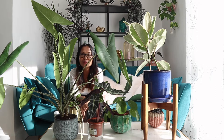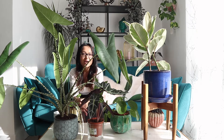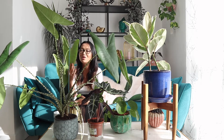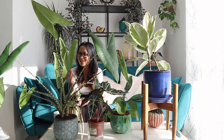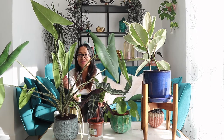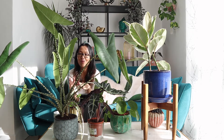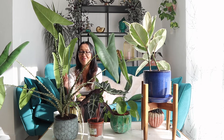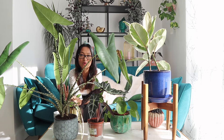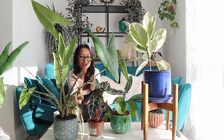Hi guys, hope you're all doing well. I'm filming another video showing you what I do on a typical weekend where I've got a few plant-related things to do. As you can see here, this beautiful alocasia zebrina has gone so big. I did a video a few months ago — it was a very small plant — but now it's gone so big and the pot it's in is actually quite small, so it could do with a bigger pot to flourish and get even bigger.